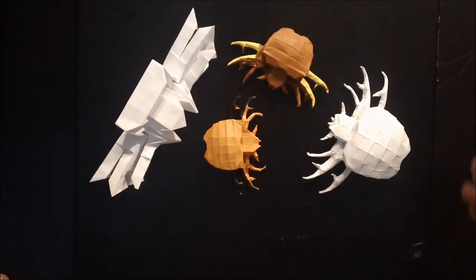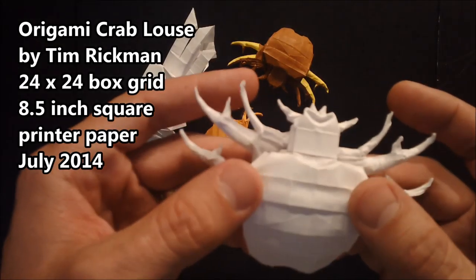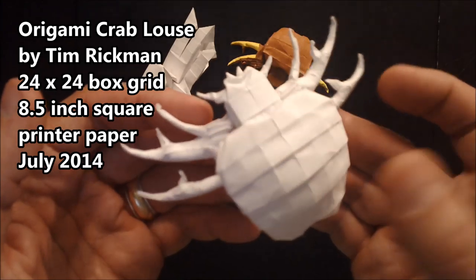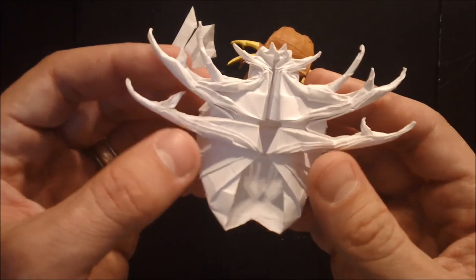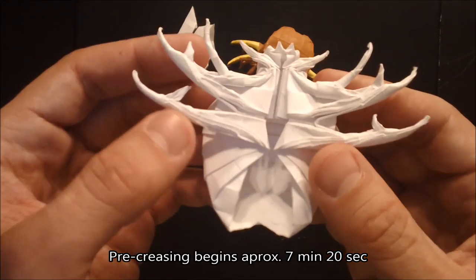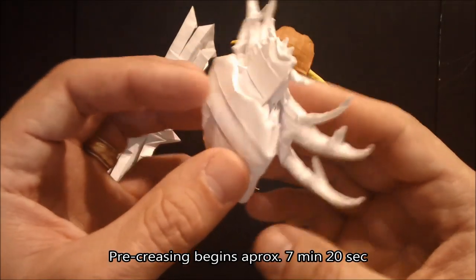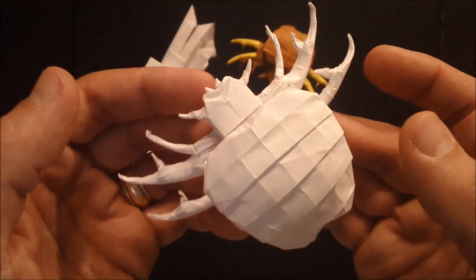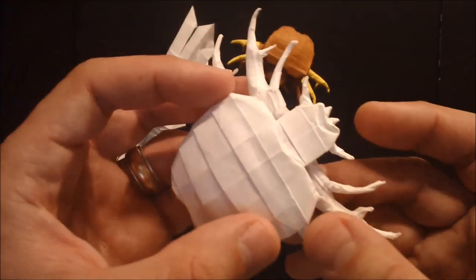Hi everybody, I'm origami designer Tim Rickman. In this video I'm going to be instructing you how to fold this. It's my origami model based on a crab louse. I realize it's kind of a disgusting subject to model an origami after, but in the origami world arthropods of all kinds make very interesting subjects to model because of their segmented bodies and appendages.